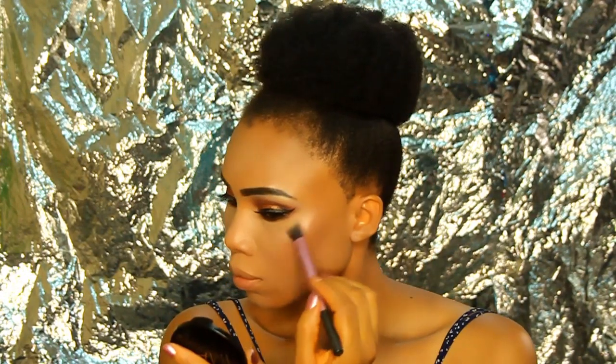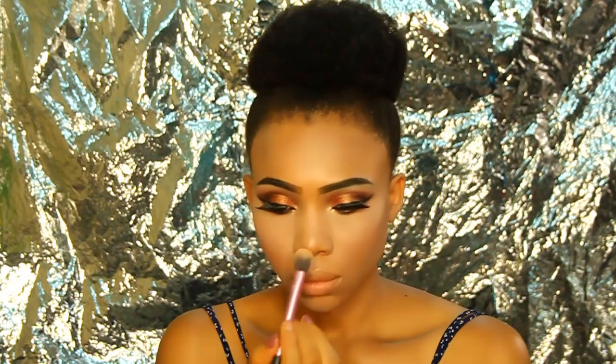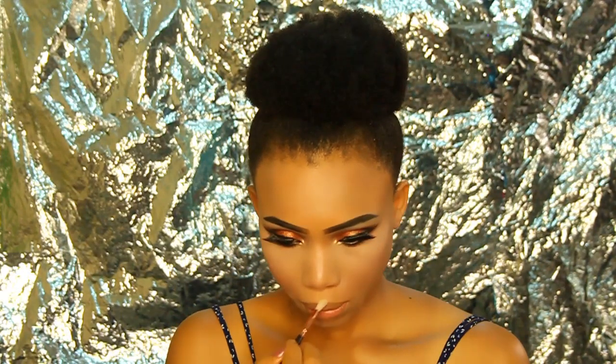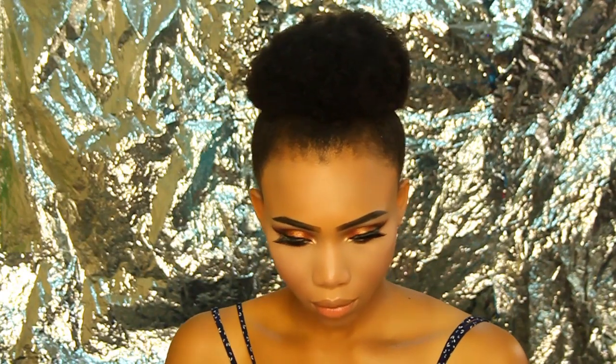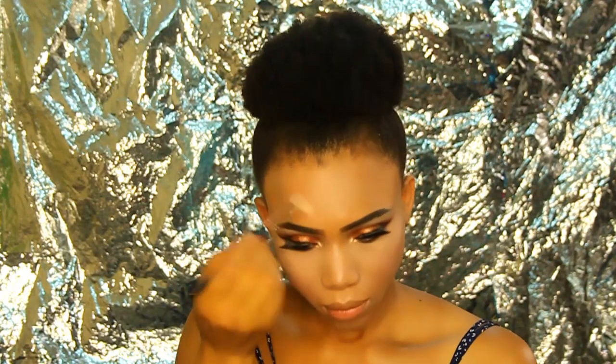Here is the MAC x Sharon Osbourne collaboration — the MAC Refreshing Mineralize Skin Finish. I'm using the highlighter shade to highlight my cheekbones, cupid's bow, nose area, and the area just to the left and right of my brow bone.